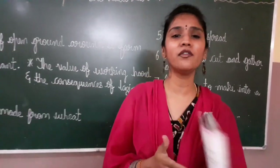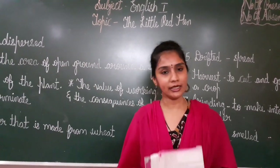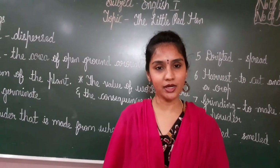I hope you all have understood this lesson. If you have any doubt, you can ask me in the interactive session. You have to read the lesson and the meanings. Thank you children.